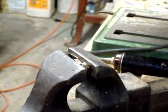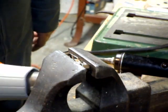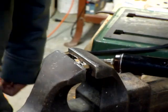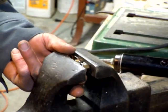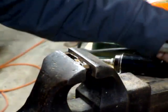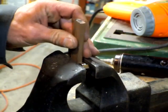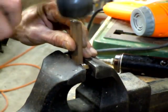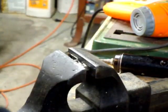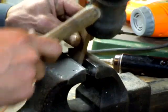Definitely be careful with these heat guns — they put a lot of heat out, not like a hair dryer, that's for sure. We got pretty good heat on that thing right now, so I'm going to see if it'll give. Clamp it a little more.